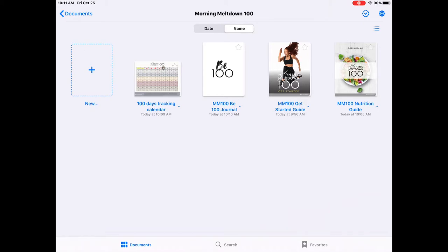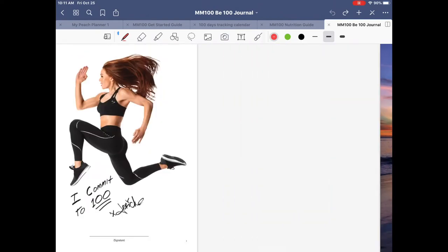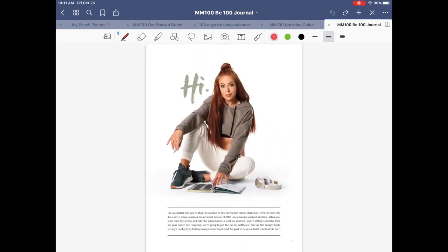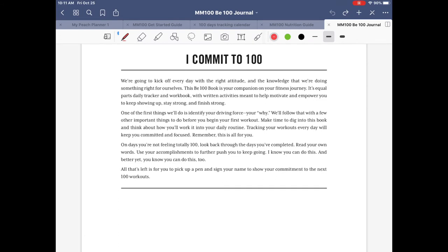Now I'll show you how to use the B100 Journal, which is really cool. It's a combination of a workout tracker and a motivational guide — it helps hold you accountable when you open your journal every day and input your workouts. The journal has some information at the beginning, and the first thing it asks you to do is commit to 100 workouts. It's a big deal to have that mindset that you're going to complete it no matter what.